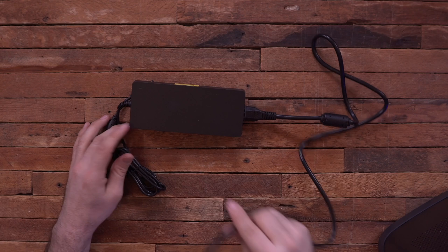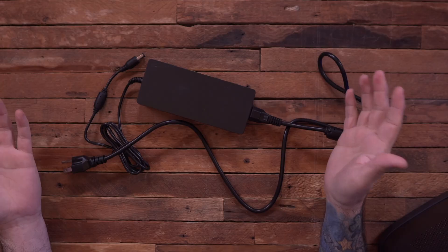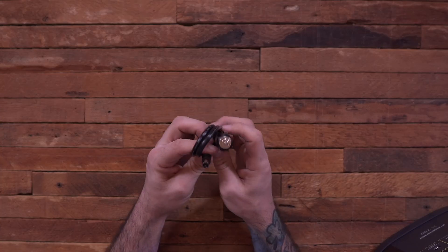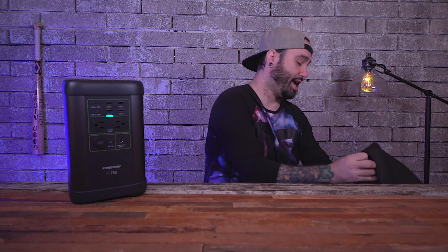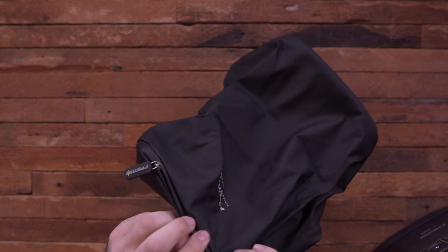It comes with a massive charging block — pretty big, but it's a beefy power supply. This will charge in about four and a half hours, which I think is pretty good speed. There's also a car charge adapter if you're on the road or traveling. It also came with a nice little carrying bag — nothing to write home about, but it will keep the exterior protected. You can just slide it inside and keep everything safe.